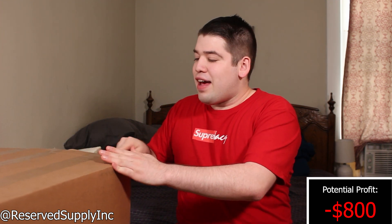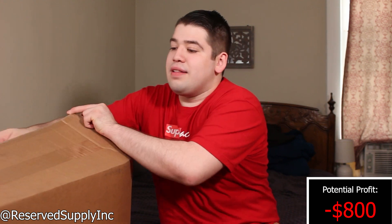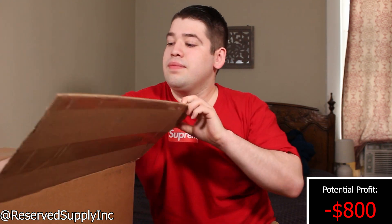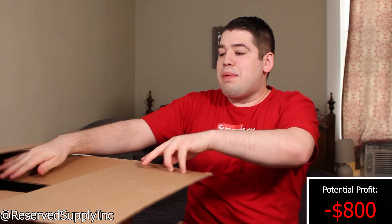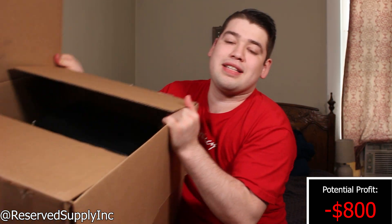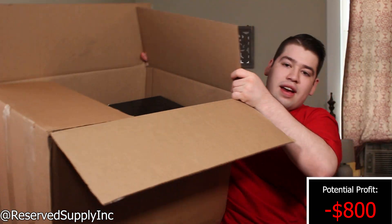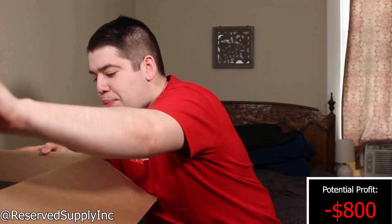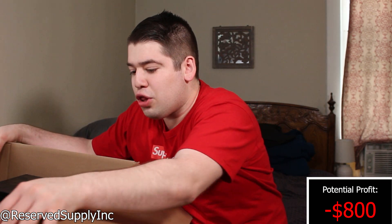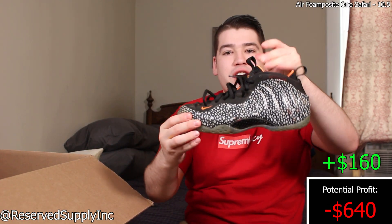I see a couple pairs without a box. This box is kind of heavy, but I'll try to give you guys a sneak preview. We will move right into the box and start off with the open pairs — looks like we got a couple of those.